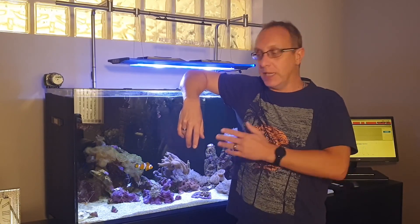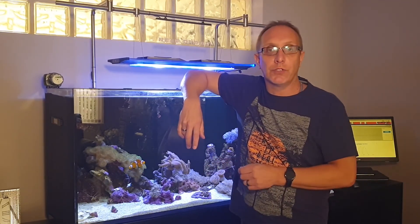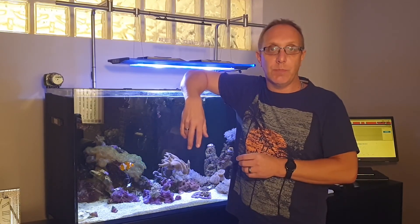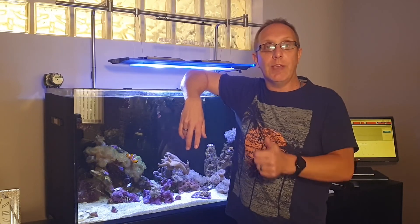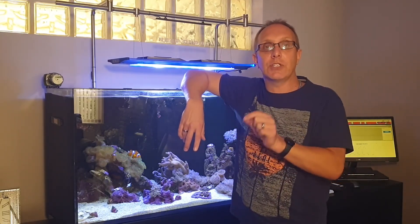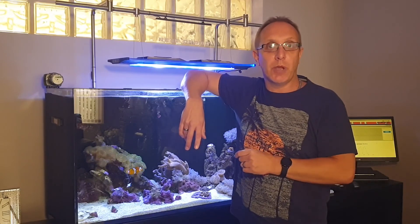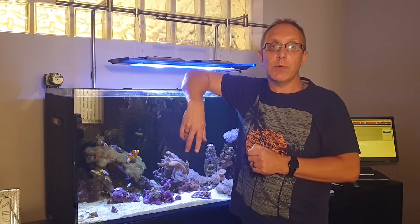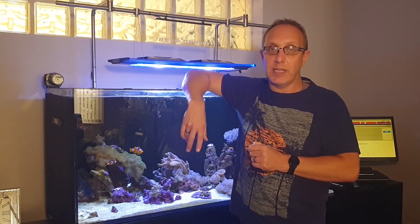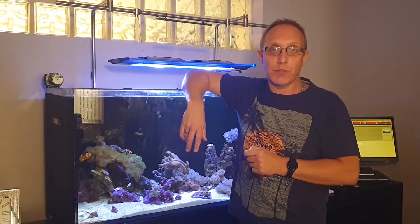That's the end of the video really. I'm really pleased with this ICP test — it's the first time I've done one of these tests and very happy with the results. I've just got the Rowaphos to sort out, which is a quick fix. If you've done one and had difficulties, or if yours came out well like mine, put a comment below. I did select mine to be viewable by everybody. If you've enjoyed the video please click the like button and consider subscribing to the channel — thanks very much for watching, bye for now.